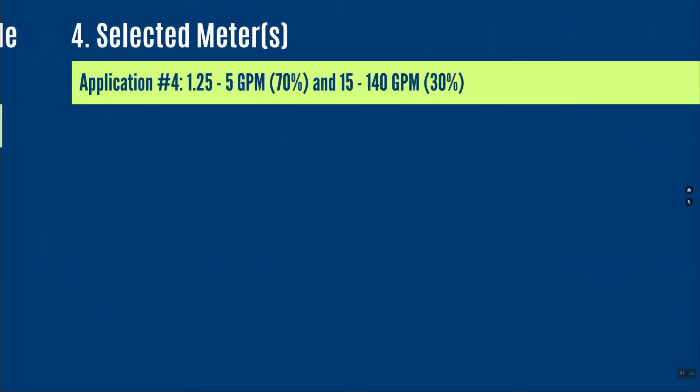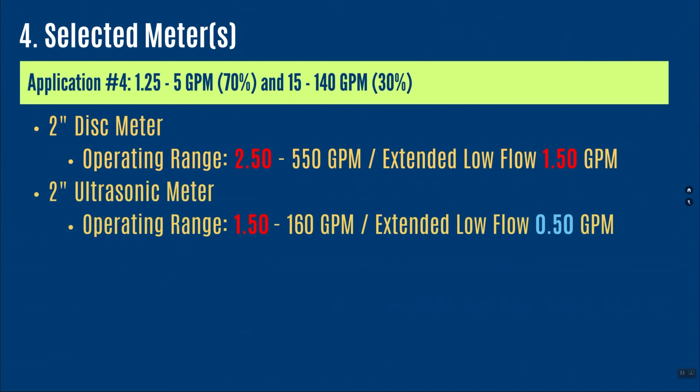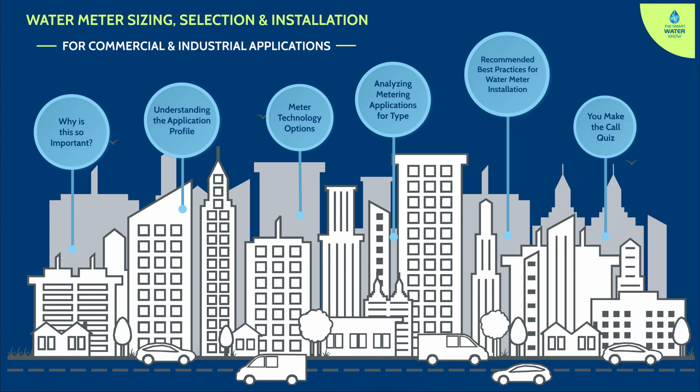My final analysis for this application: I would potentially select the 2-inch disc meter, as it collects most of the revenue and its sweet spot fits this application. The 2-inch compound — the numbers work, but I wouldn't use it because I'd be operating too much on the low flow side. The 2-inch ultrasonic could fit well because it doesn't have a low flow side — it measures from a half gallon per minute all the way up to 160. So I would choose either the 2-inch disc meter or the 2-inch ultrasonic. If you followed along with this series, leave a comment below and let me know what you learned.